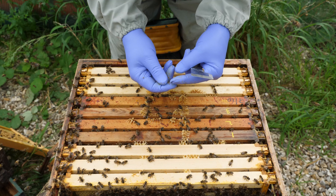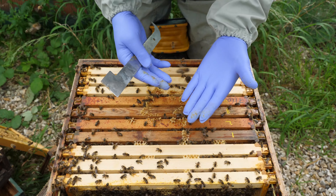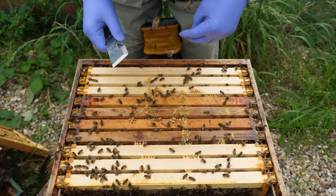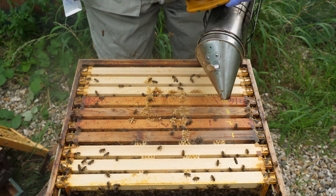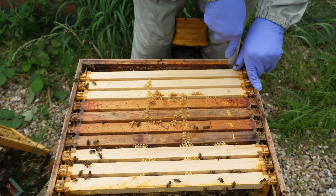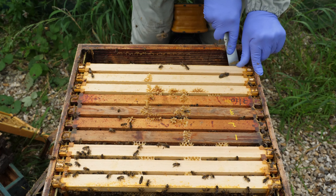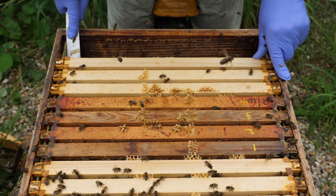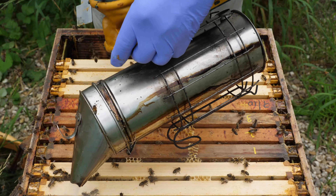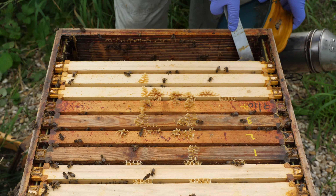We're through to a frame of stores and the next two frames are both going to be stores as well. What we really want is for the bees to fill these up with their sugar syrup stores to feed them in the coming weeks, and also any nectar they're now gathering we'd like them to put into these frames. I think what we'll do instead of leaving a super on this one — I'll produce a video with a national hive and show you exactly what I do — but this one we'll take the super off.